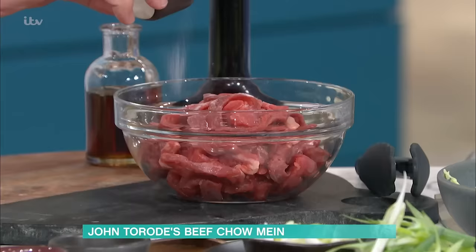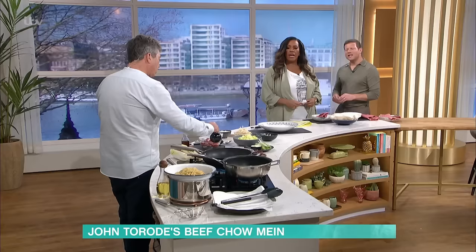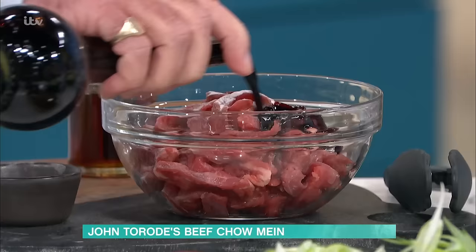Not just soy sauce — soy sauce and baking powder, or bicarbonate of soda. I've used flank steak, so it's not expensive at all. It's a lovely cut, but it can be tough if you fry it too quickly.